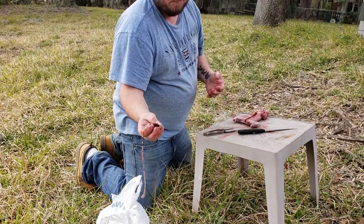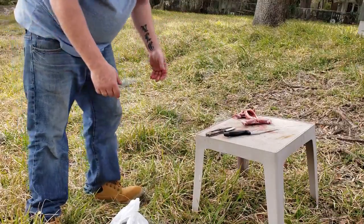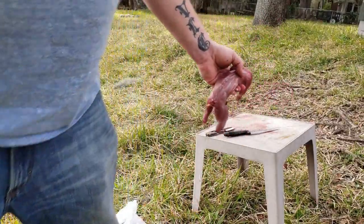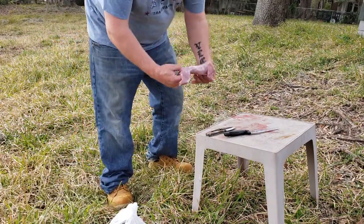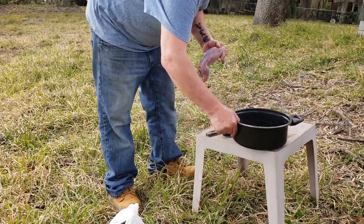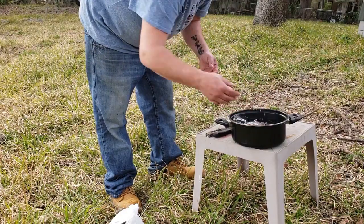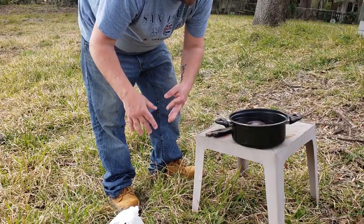If you're into eating livers, have at it — I'm not. I'm gonna go rinse this guy off and then we'll soak them. Put them in this pot of cold water, let them soak for a while. It'll help whatever hairs I missed come off and kind of bleed them out a little bit. That's pretty much how you clean a squirrel.